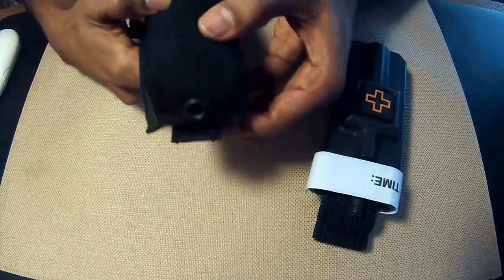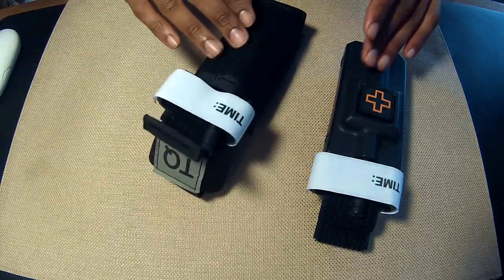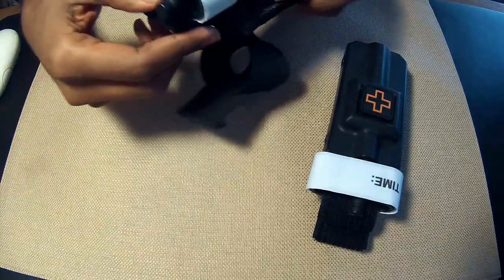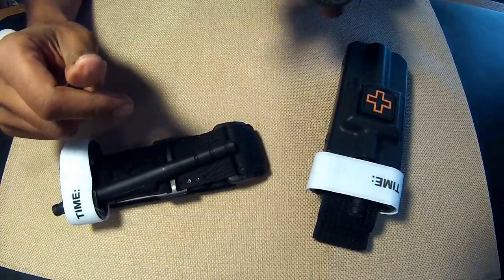Pretty simple. They were also able to put a drainage hole on the bottom, which I think is a good idea. Now let's talk about retention. It basically takes no force to insert or even to remove a CAT tourniquet from the North American Rescue pouch.